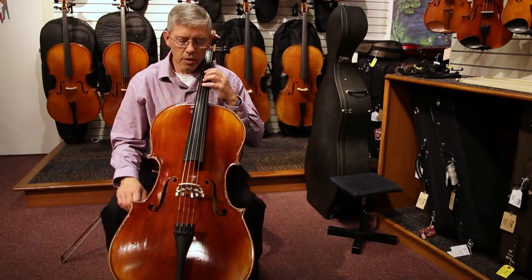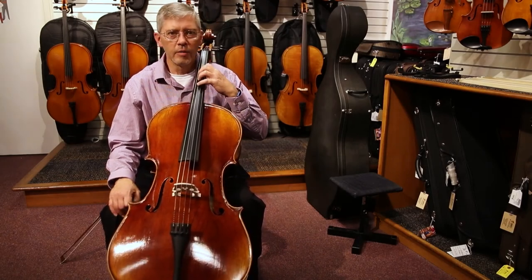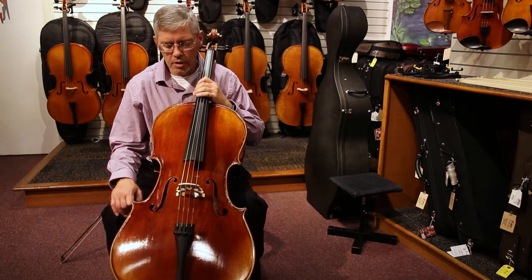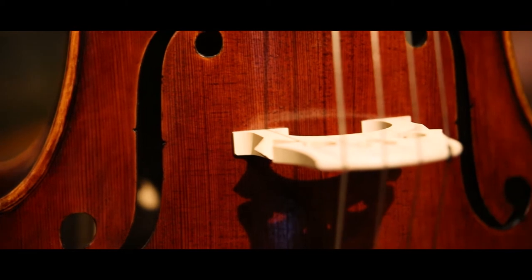Hi, I'm Leslie with AMRO Music. I'm the band and orchestra manager here at AMRO. I want to introduce you to one of our most popular instruments, the Catania Cello Outfit.